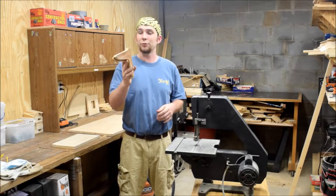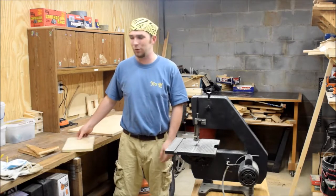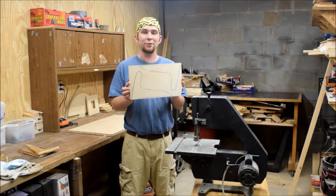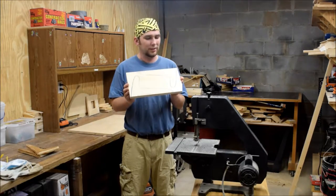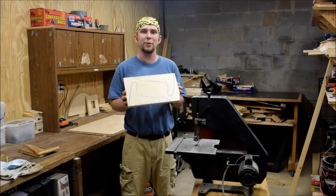I've been using these for nearly two years I think, so I got my use out of them and it's time to make some new ones. I've traced the template out that I got from Izzy Swan a couple times on this piece of scrap plywood, and the first step is to cut it out on the band saw.